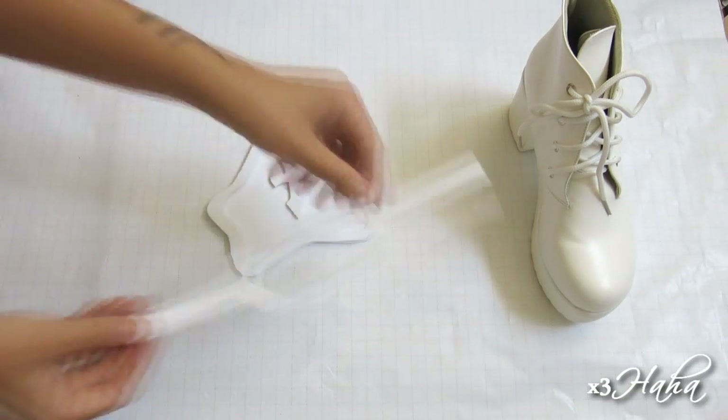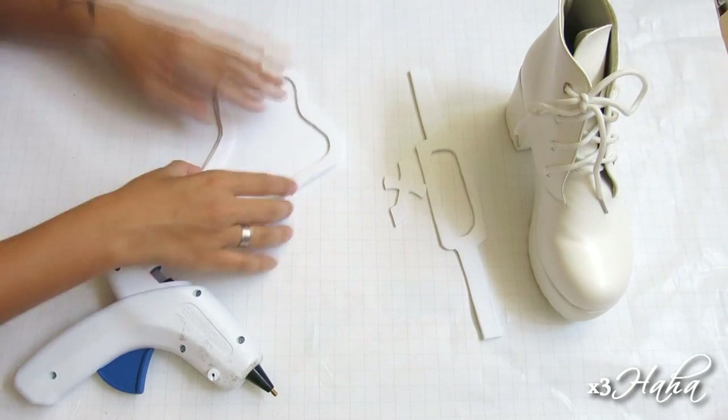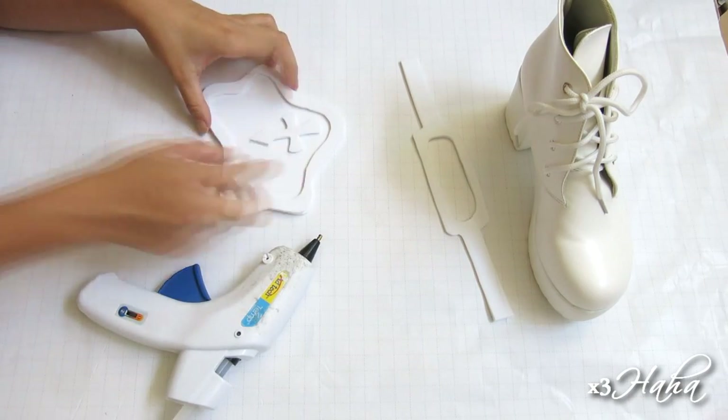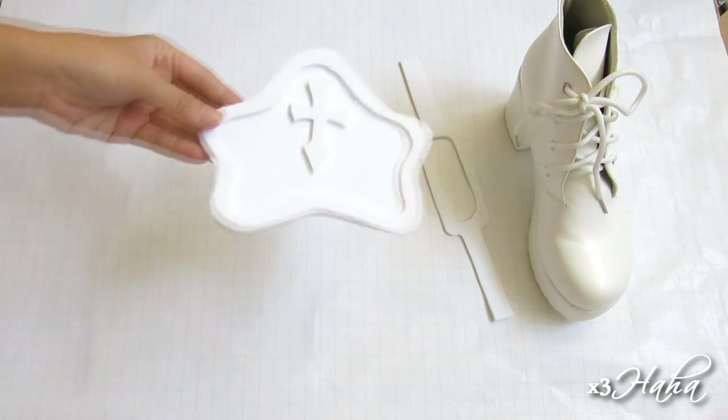Now cut everything out — there should be four pieces in total. Hot glue the armor outline on top of the armor, and I'd recommend doing this one part at a time. When that's done, position the cross in the middle and hot glue that down as well. And you should have something like this.